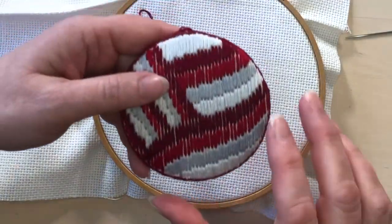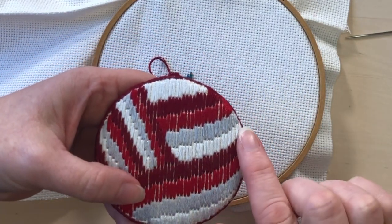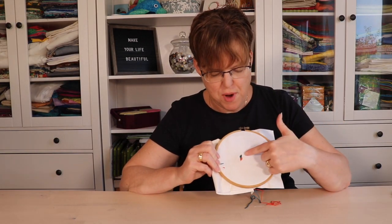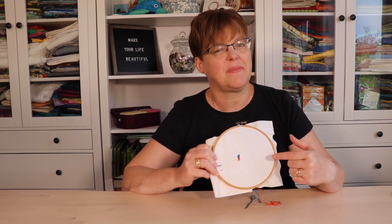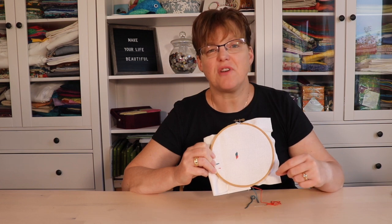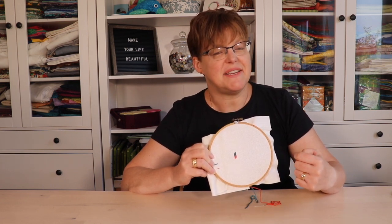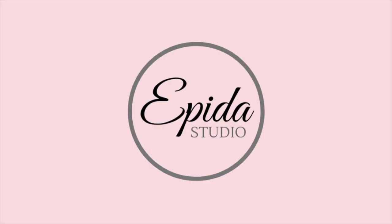Doing those things when you're stitching will help give you flat, even stitches that cover the base fabric. I hope that was helpful to show how doing a few simple things can give you a much better result. Have you ever done Bargello on Aida cloth with embroidery floss? Let me know if you have tried it or if you'd like to try it. For more embroidery ideas and inspiration, be sure to follow EBITDA Studio. I'll see you in the next video.